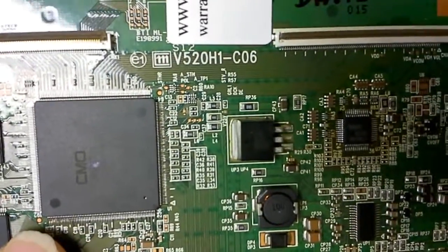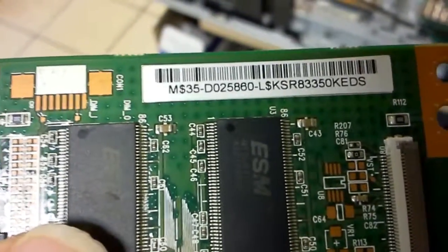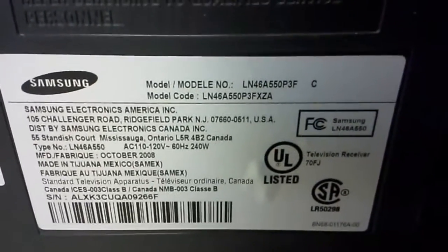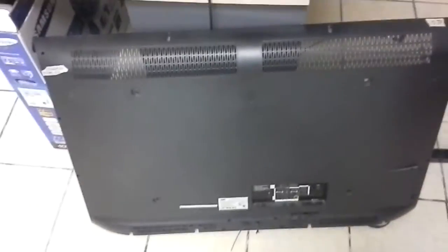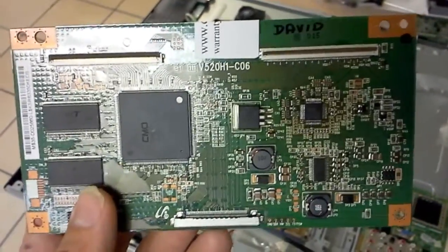This board — the board with this PCB number — can be used in different TVs. The actual number for that board is 35-D025860 and it comes out of a Samsung LN46A550P3F — that is the back cover. We're just repairing that board for the classic problem: distorted colors.